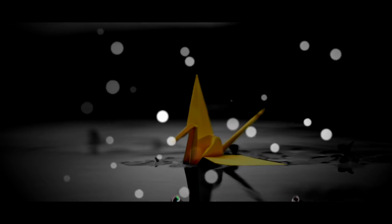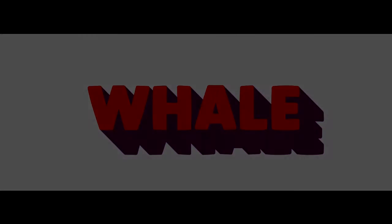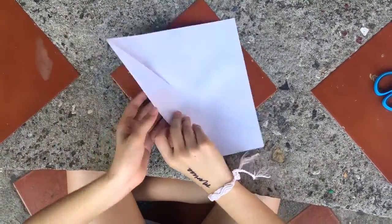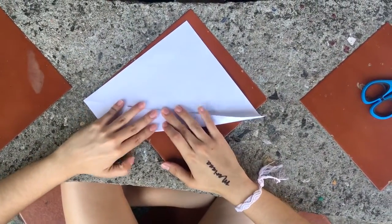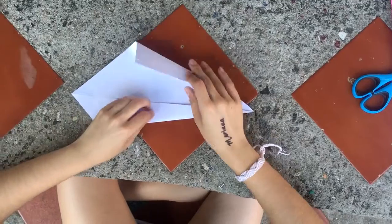The first figure that we are going to show you how to make is the whale. Begin with a square piece of paper and fold the lower edge to the center of the paper. Now flip it over and again fold the bottom side to the center of the paper — make sure you fold it correctly. Then do the same with the top side so they meet in the center.